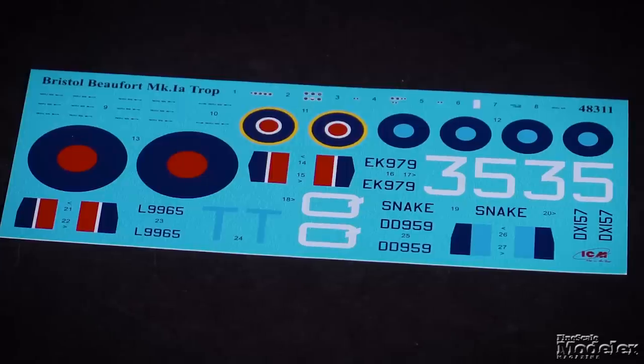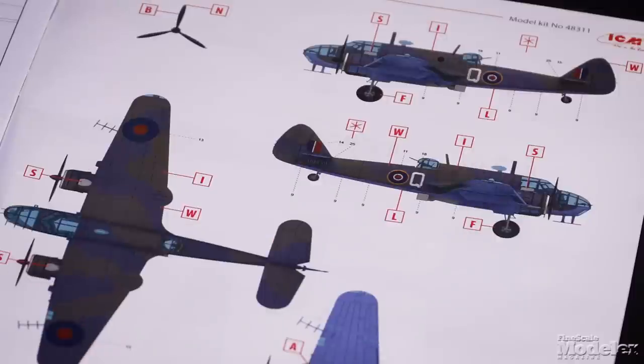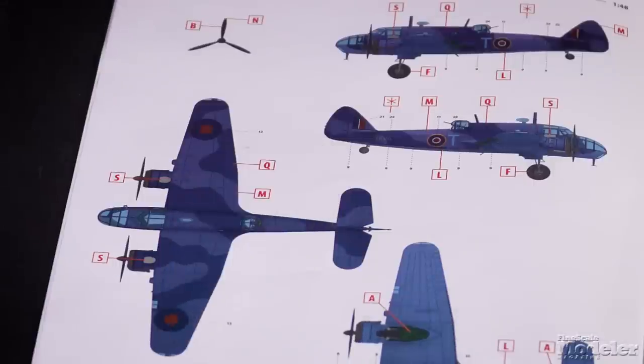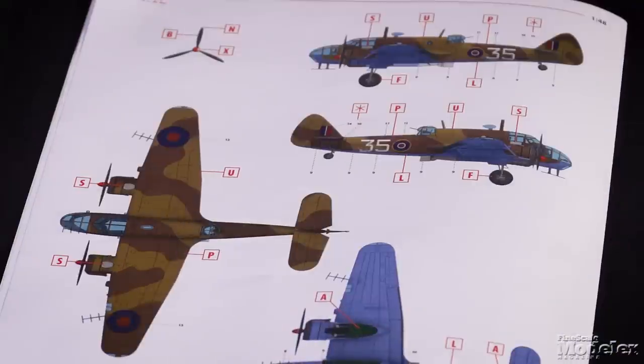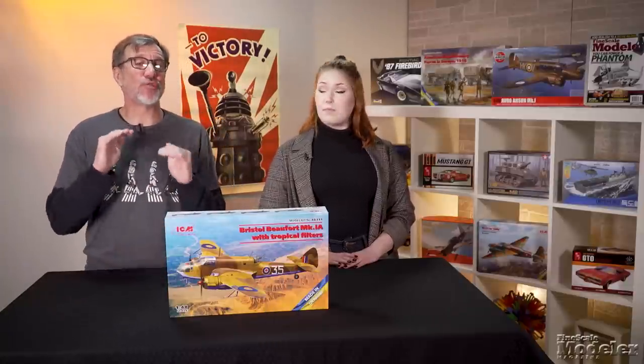Decals and color diagrams supply markings for four aircraft: a No. 217 Squadron plane on Malta in 1942, another in the Mediterranean in 1942, one in the Indian Ocean region in spring 1944, and a training unit aircraft in Egypt in 1944. ICM is coming on fast with other versions of this Bristol Beaufighter, which is just great to see.